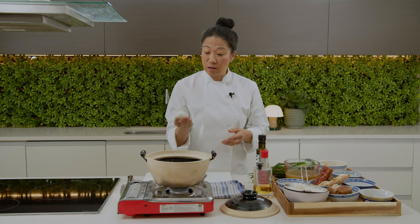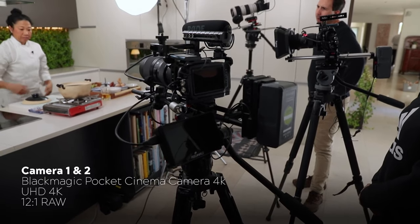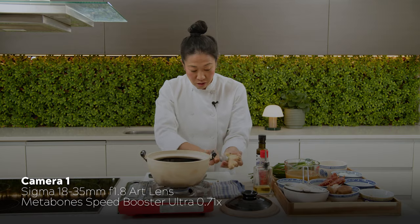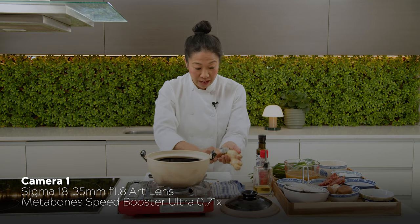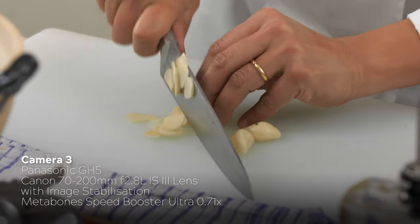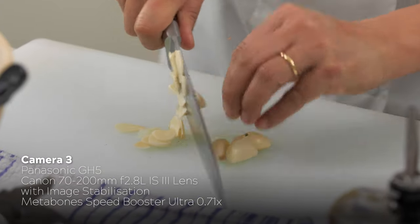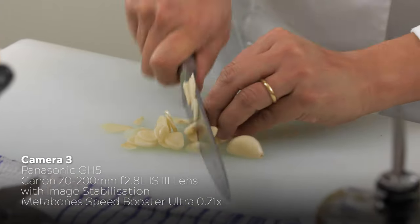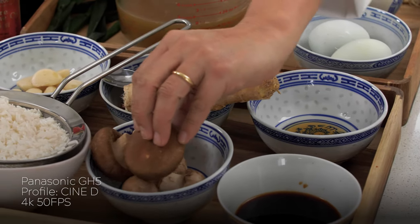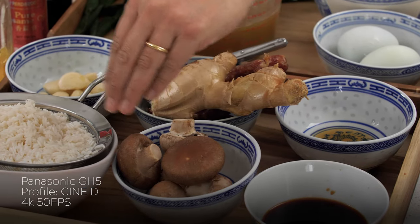For both our wide shot and our hero shot on Angela, we had two Blackmagic Pocket Cinema Camera 4Ks shooting in 12-to-1 RAW. On the wide shot we had a Sigma 18-35mm Art lens, and on the hero shot we had the 50-100mm Art lens. Our third camera was a Panasonic GH5, again with a Metabones speed booster, and this time we had a Canon L-series 70-200mm image stabilised lens. We were shooting this camera in Cine-D at 4K 50 frames per second, which allowed us to get those nice buttery smooth slow motion shots for the right moments.